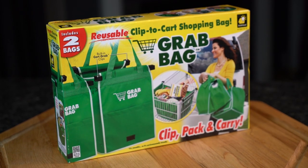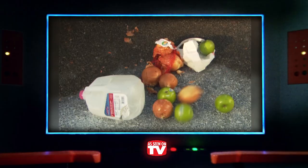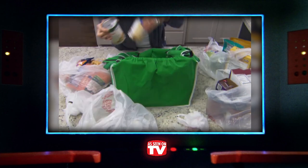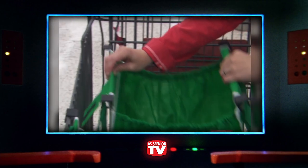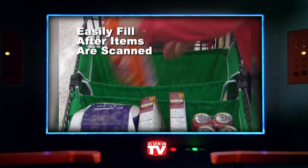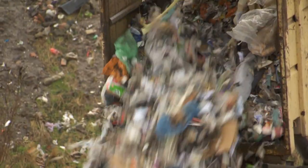With woolly mammoth populations on the rise, it's become entirely too evident that environmentally friendly solutions are a must-needed addition to our everyday routine. We chose to review the aptly titled Grab Bag for that reason alone. The Grab Bag is a reusable grocery shopping assistant that easily clips to each side of your shopping cart, allowing you to snub your nose at people who use store-provided bags that often end up in a landfill.